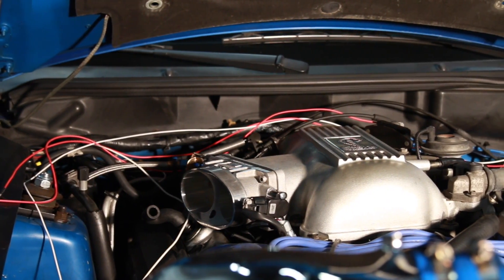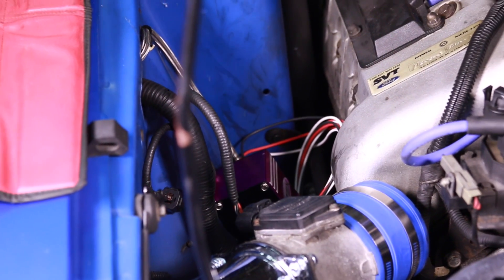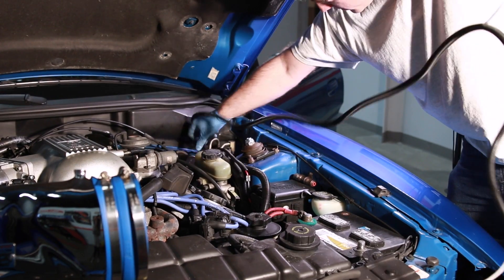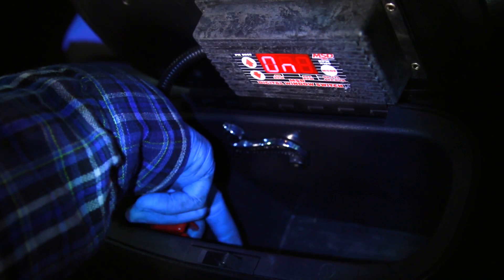With all the lines in place, it was time to wire the system. You'll find three wires coming from the nitrous management unit: a red for power, white for TPS signal, and a black ground. We also included an MSD window switch in our installation.